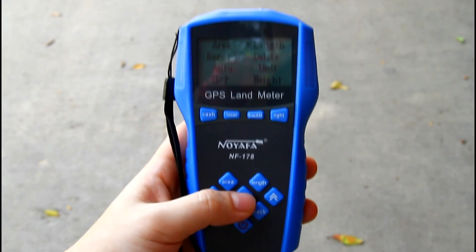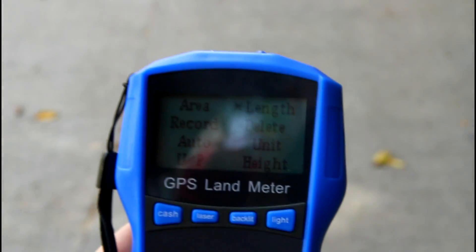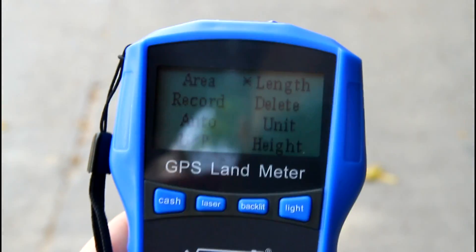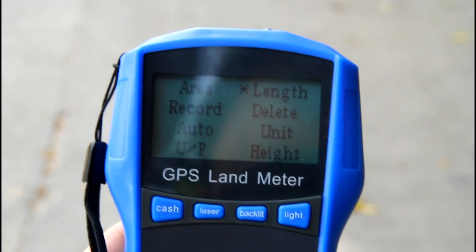Then I will show you how to measure a length. Enter the length option. We start to measure a road length. Press enter.